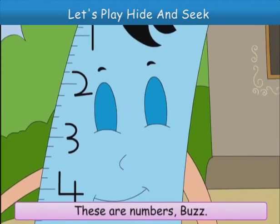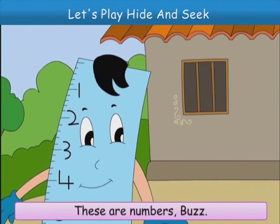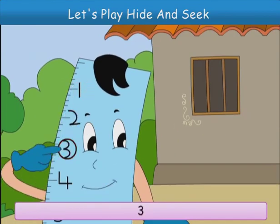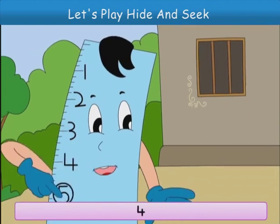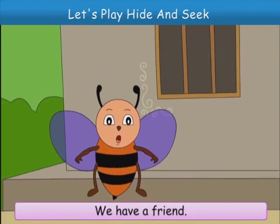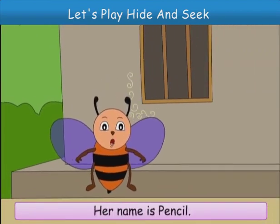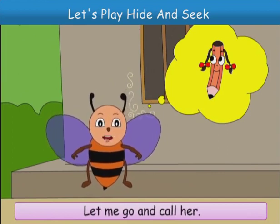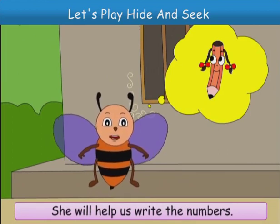These are numbers. Buzz, look. 1, 2, 3, 4 and 5. Do you know how to write the numbers? We have a friend. Her name is Pencil. Let me go and call her. She will help us write the numbers.